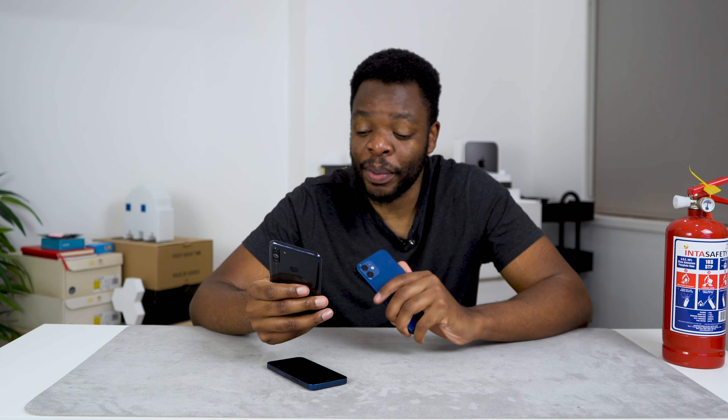They both have a ceramic shield front with four times better drop performance than their predecessors, and an aerospace-grade aluminum body frame. They are both water resistant and support MagSafe wireless charging. They come in three storage sizes: 64, 128, and 256 gigabytes. The iPhone 12 has a Super Retina XDR 6.1 inch display, and the mini is 5.4 inches.